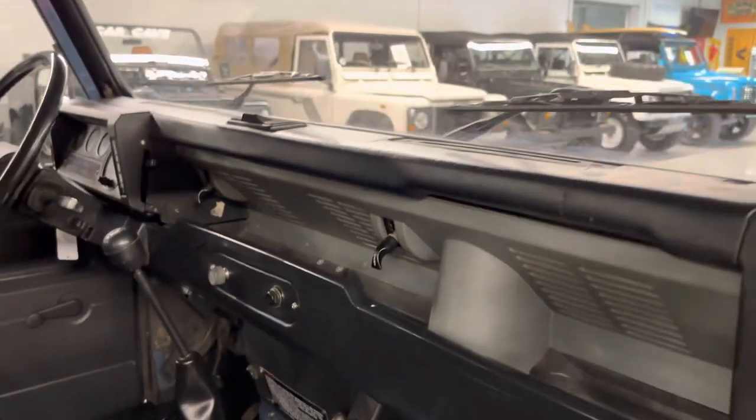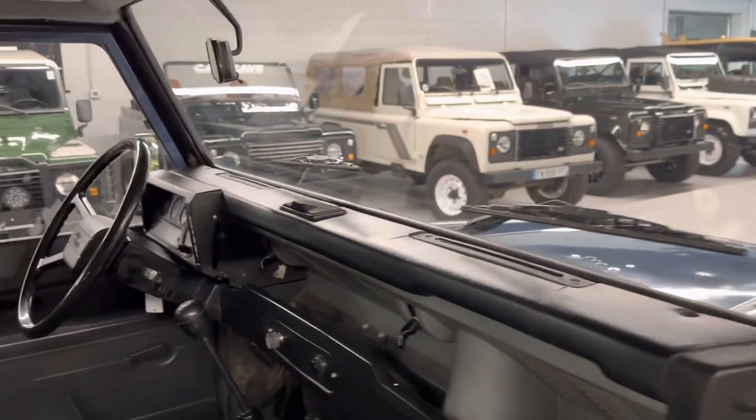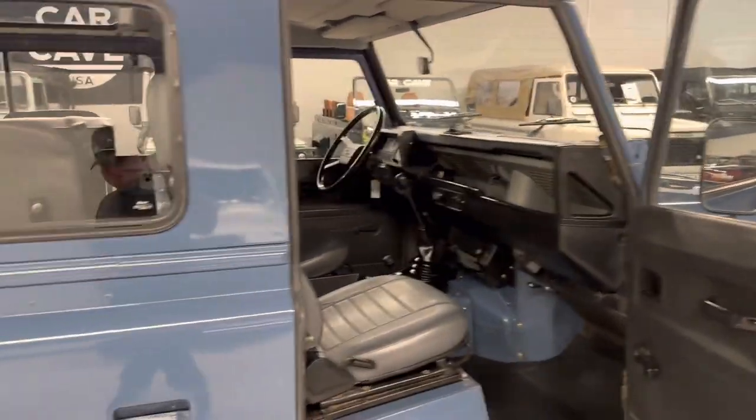Lower dash is in good shape. Shift boot's in good shape. Dash is in good shape — there's a few small cracks. They actually don't produce those anymore; they've been out of stock for a long time. It's one of those that's hard to get your hands on, but they can be recovered.